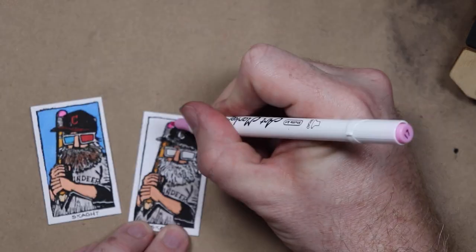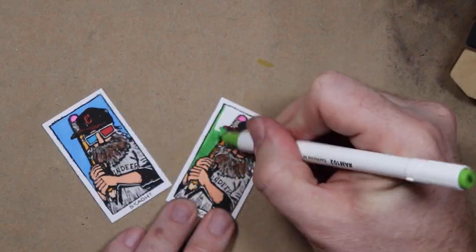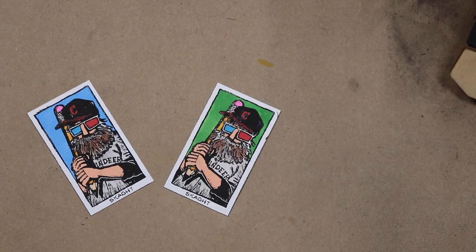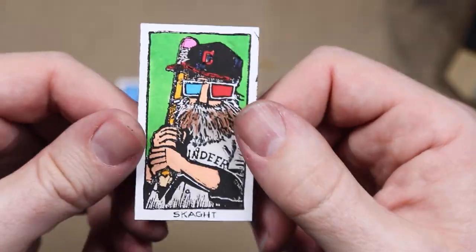Many tries later, I've got a couple halfway decent ones. Let's color them in with some markers, just like they would have in 1909. We got one blue background and a green background. Done. Not perfect, not even great, but I had fun playing and that's all I really wanted.